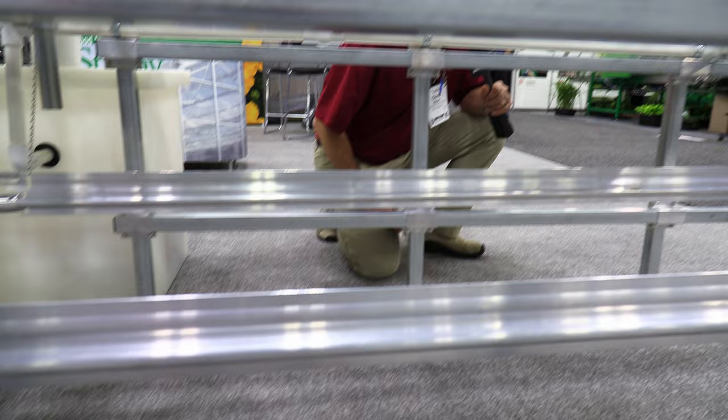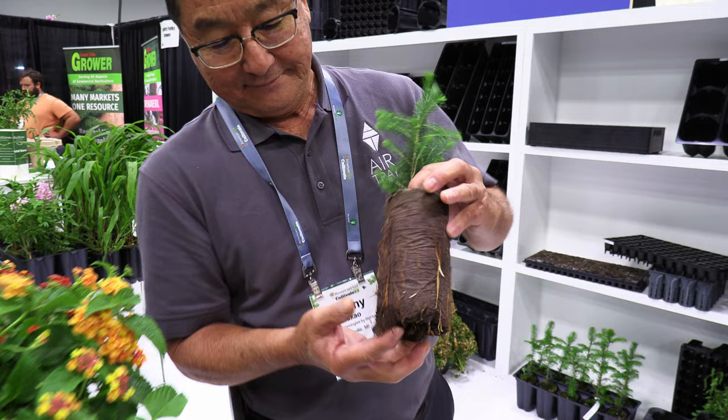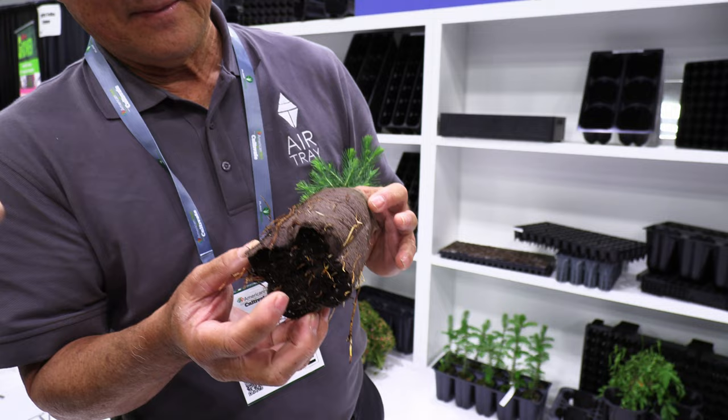We are here at the Blackmore booth at Cultivate 22 looking for new products. First is their air tray, which they've had out for a while. Air tray is a technology that really helps develop the best, most efficient root system without girdling on the bottom. Danny Takau, who's not only a grower but a part-time sales rep for Blackmore, is showing this nice little pine tree and how beautiful those roots are without any girdling around the bottom.